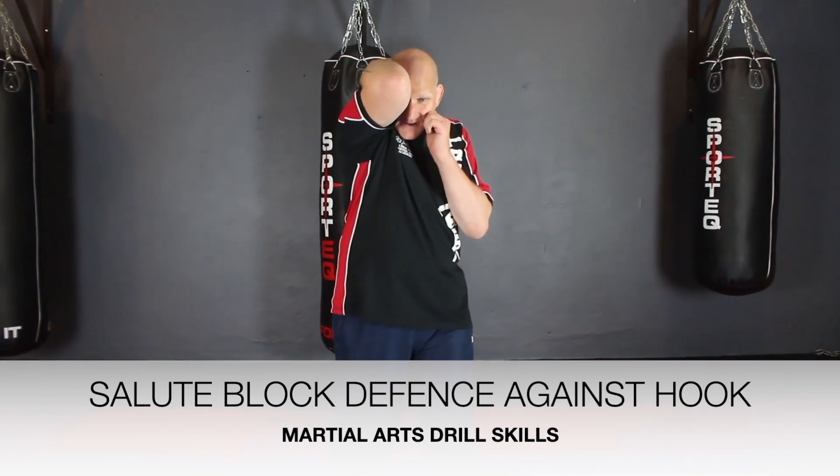Number one: if he's doing a left hook to the head, which is called the salute block — bring your hand up like you're saluting, and then straight back down. Obviously when you're doing angles, there are advantages and disadvantages.